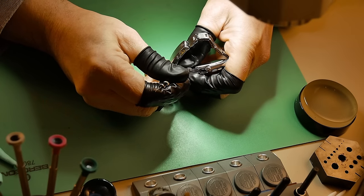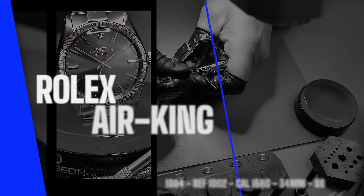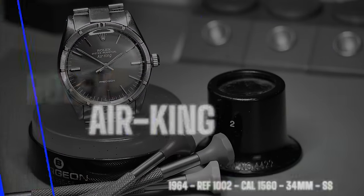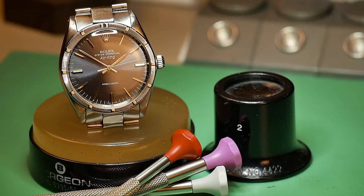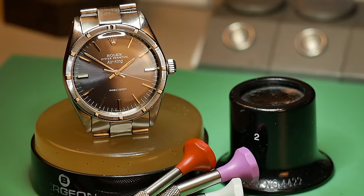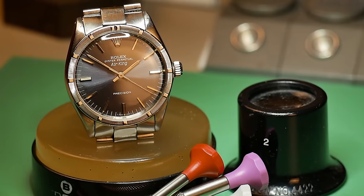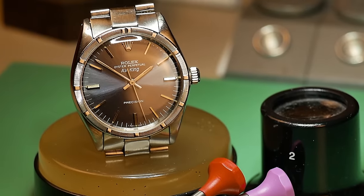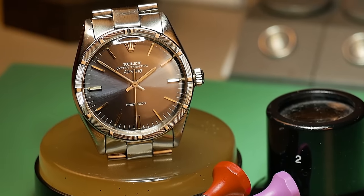So there we have it guys — the Rolex Air King from 1964, reference 1002. If you enjoyed this video please hit a like on it, and of course if you've got nothing else to do there are two more videos on the screen right now, so grab your coffee and enjoy some more watch restoration videos. As always guys, till next time.